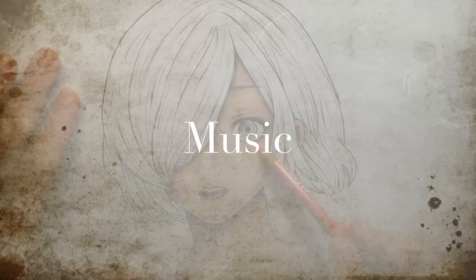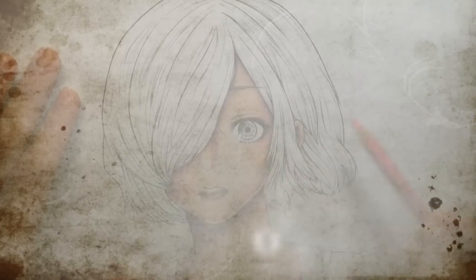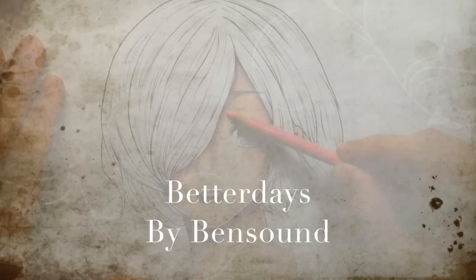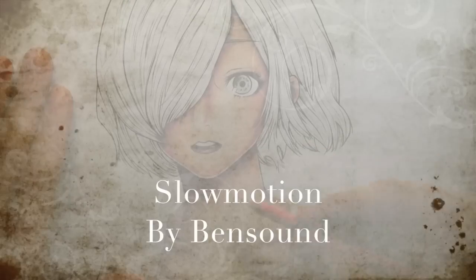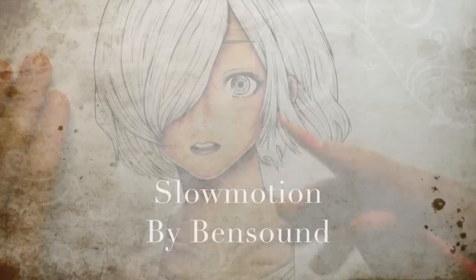Anyway, that's the end of this video. I hope you guys found it helpful. If you've got any specific inking questions let me know in the comments and I might be able to answer them in the next inking video. I'll catch you guys next week in next week's drawing video.